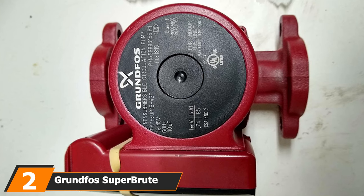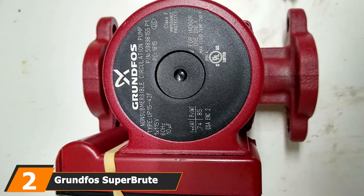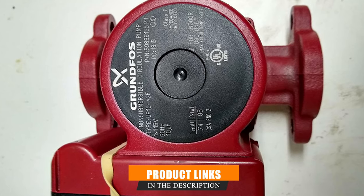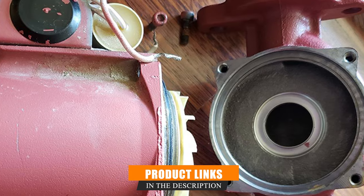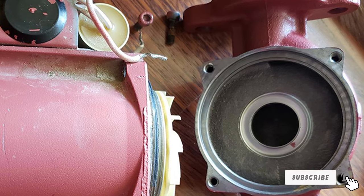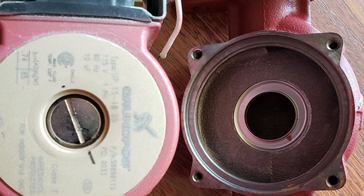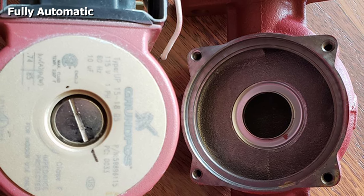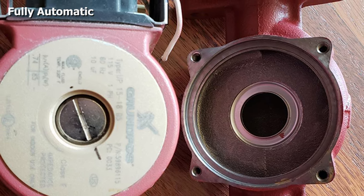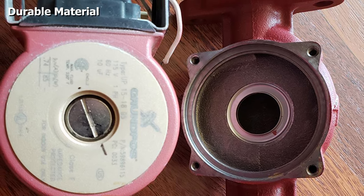Moving on to number 2 with the Grundfos Superbrute recirculation pump. This pump features a pre-programmed timer that saves energy. It also has temperature sensors, so the pump will automatically switch on to maintain the temperature level whenever it drops too far. The pump is strong and durable, made of bronze, stainless steel, and aluminum. One of the best things about this pump is that it prevents any corrosive effects from your water. The pump is self-sufficient and doesn't require any maintenance.